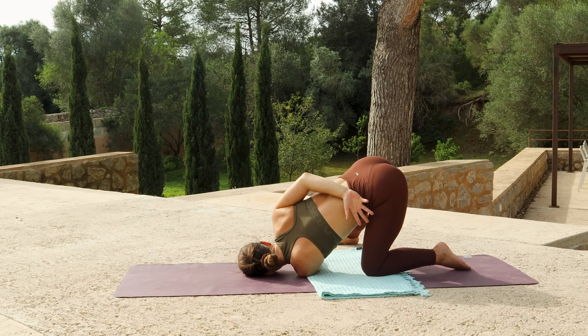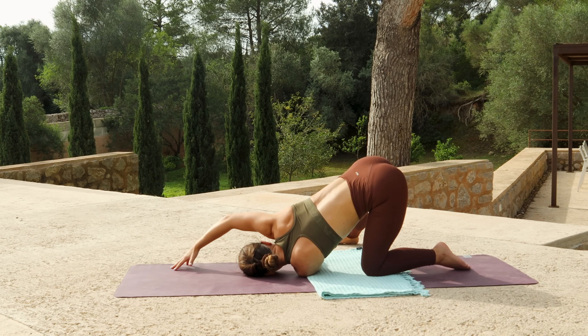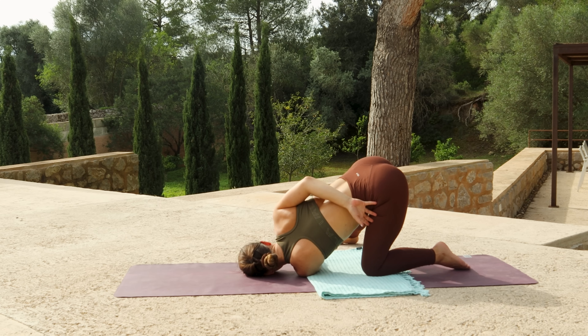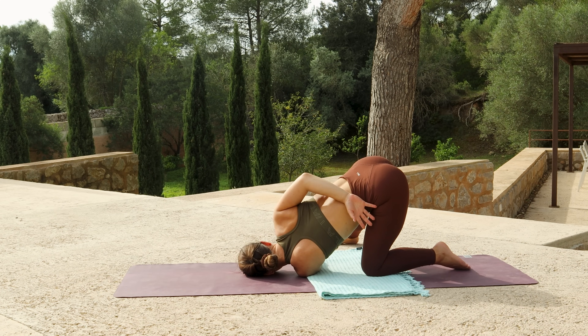If this does feel too wobbly, you could always reach the right arm forwards, but the bind is intended to prepare you for today's class.